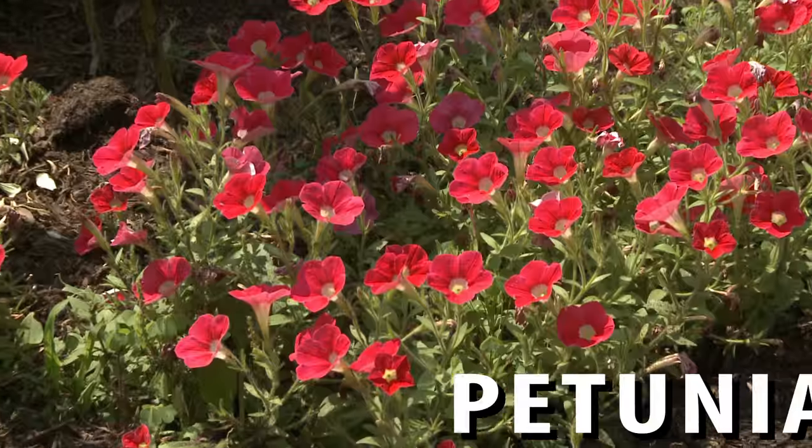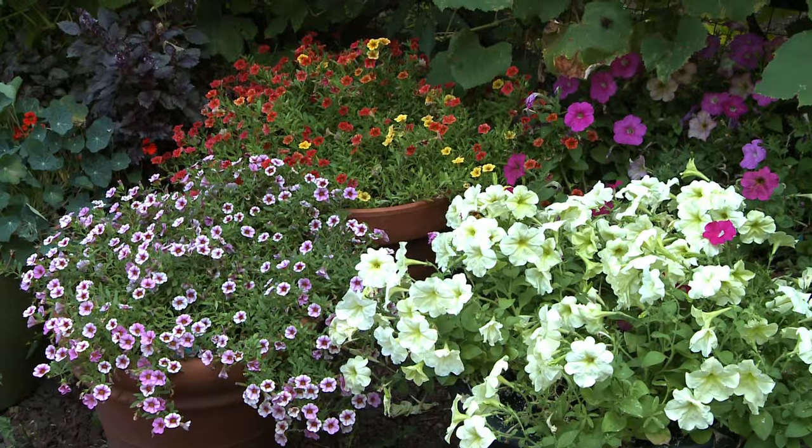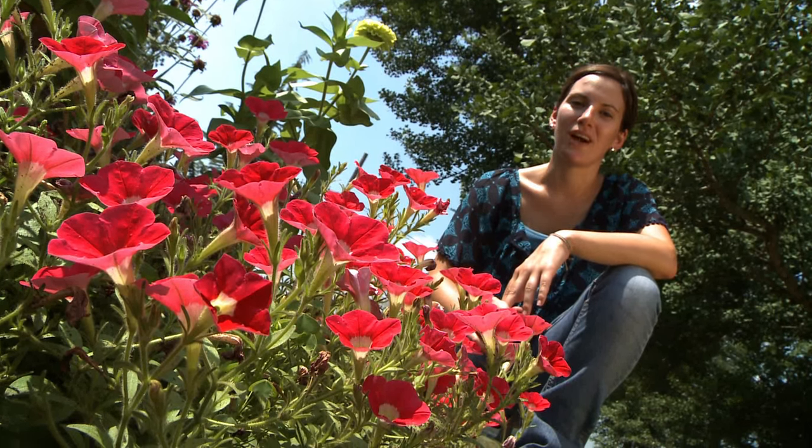Petunias are a gardener's best friend. They're easy to grow and quickly fill small spaces and containers alike. Check out our full video on petunias at our website, burpee.com.